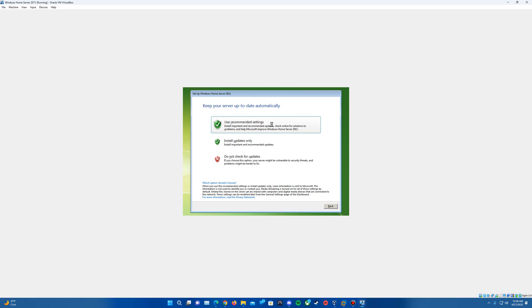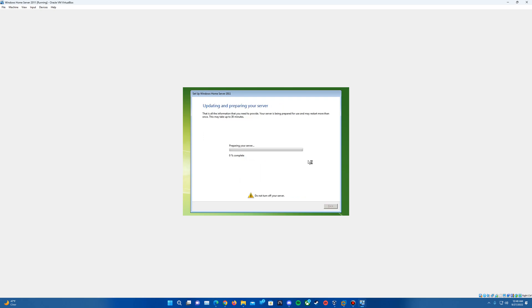You can choose any one of these options — I usually just do 'Use Recommended Settings.' It's going to go ahead and do some preparation of the server. This says it can take up to 30 minutes, but since it's in a VM it may go quicker. I would think it should go fairly quick. It says it does restart more than once, so I'll let it run through and come back once it's hitting a restart point.